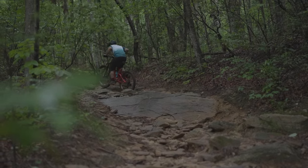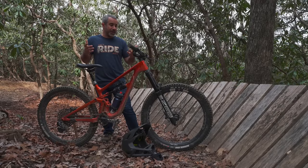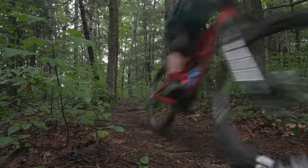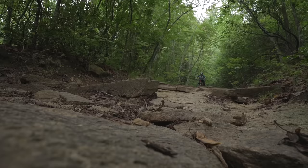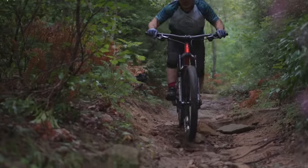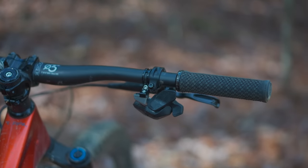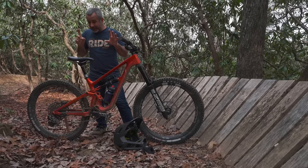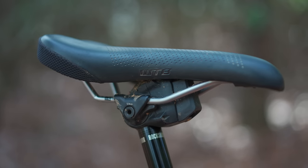This bike has 27.5-inch wheels, which is becoming less and less popular — even my fleet is starting to go more 29. But I'm a small rider and 29-inch wheels feel pretty big to me; they actually change my ability to handle the bike. So if I'm going over big jumps or through really technical stuff I want to stick with what I'm comfortable with. This bike has SRAM AXS, meaning both the shifting and dropper post are wireless, so fewer cables — looks cool, works great.